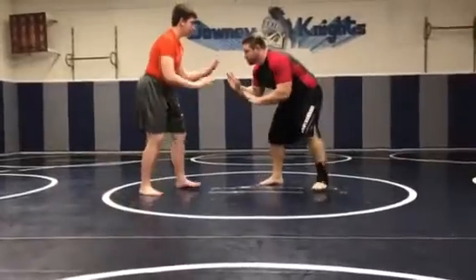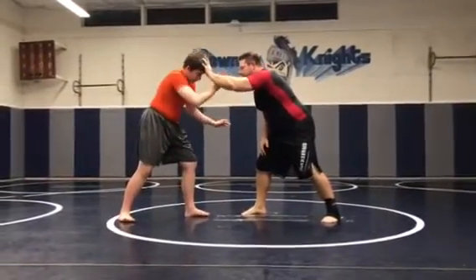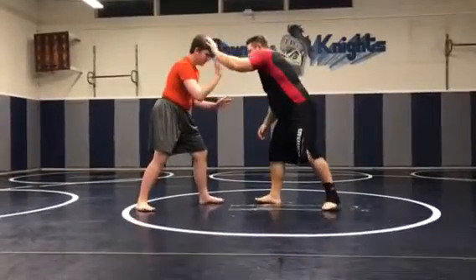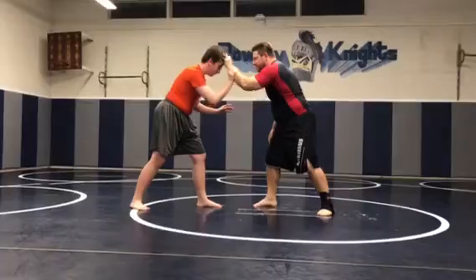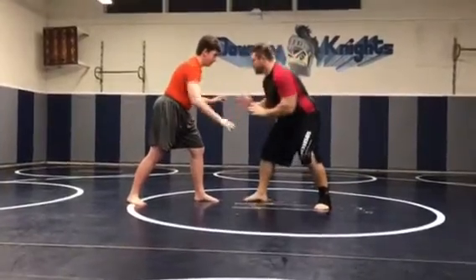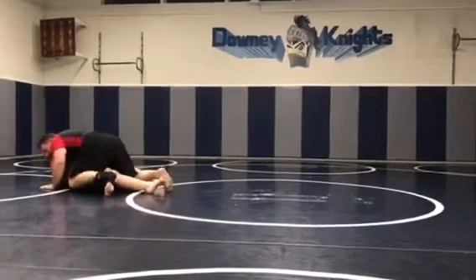So there again, change levels. Post here. As he grabs it, I just bring it down. Boom. Pretty simple.